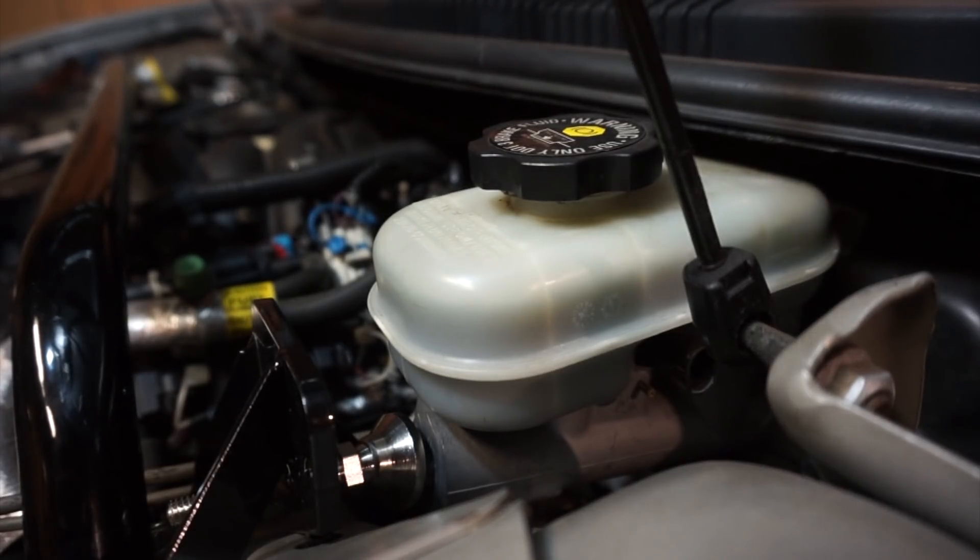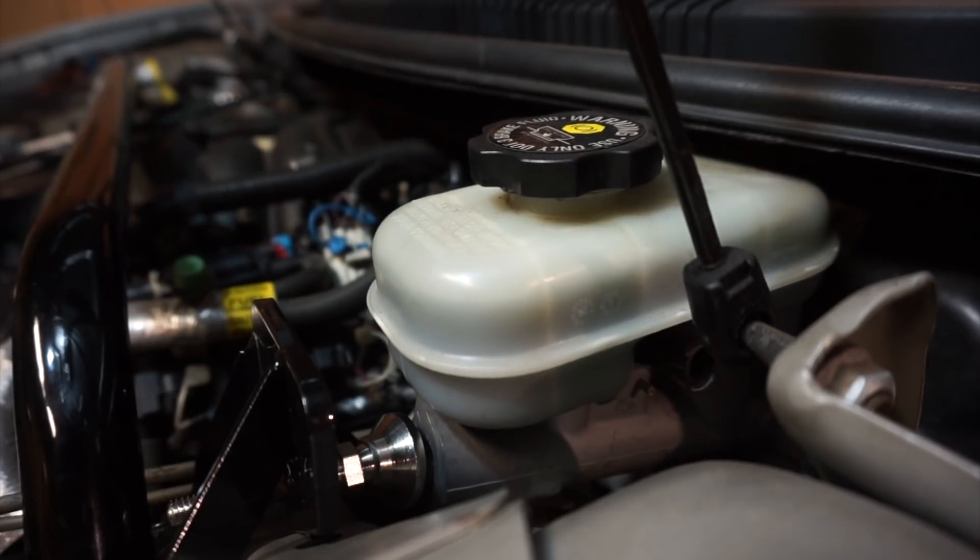I'll apply moderate brake pressure — not crushing the thing, but you get the idea. This would be considered regular braking, starting and stopping, that kind of thing. I'll pump it four times.